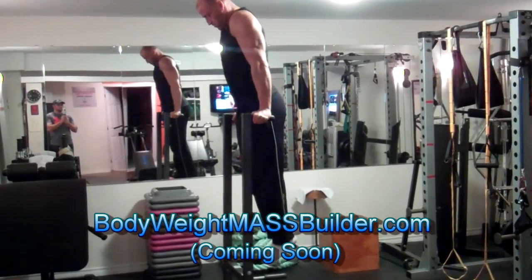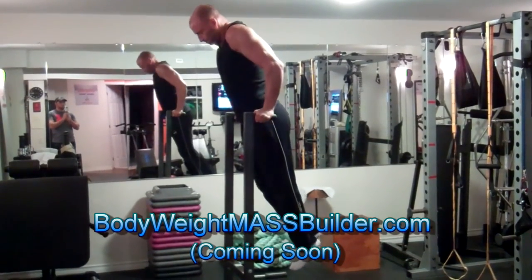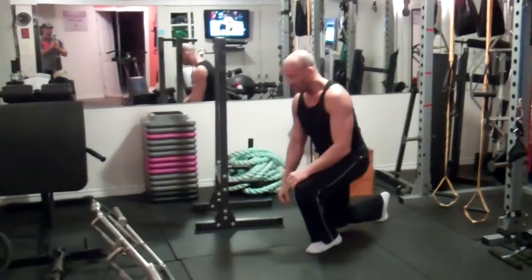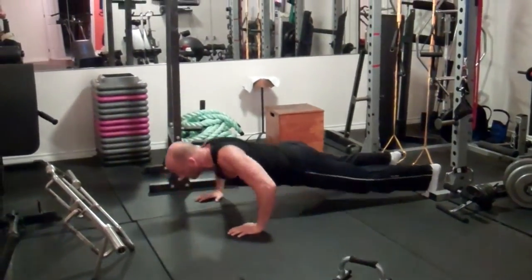MAD drop sets are one of the techniques I use in my bodyweight mass builder program, which I will be making available in 2016, so I'll be posting more bodyweight training videos soon. So give this technique a try, let me know what you think, and until next time, stay strong!